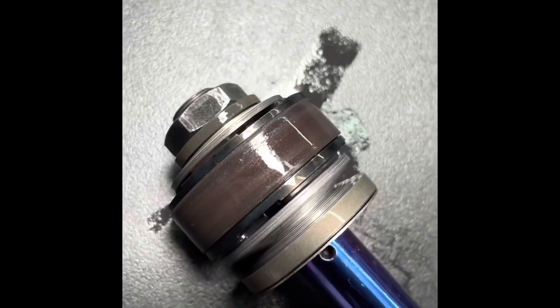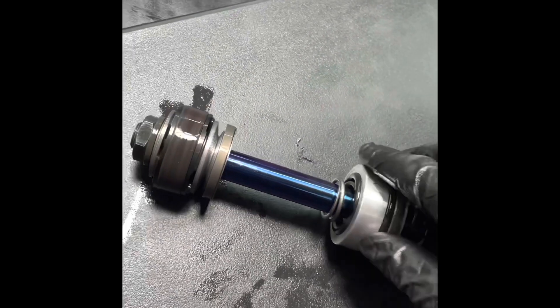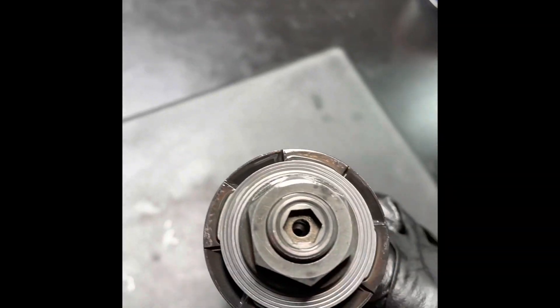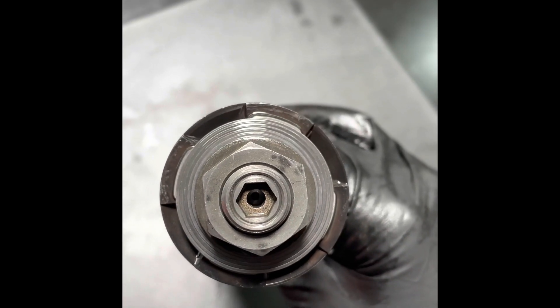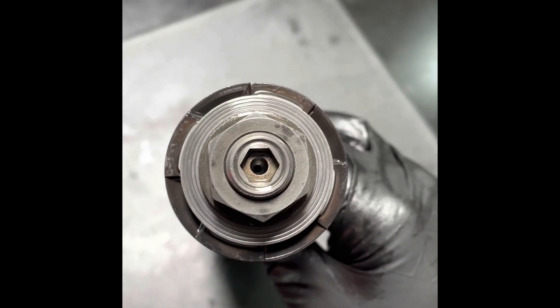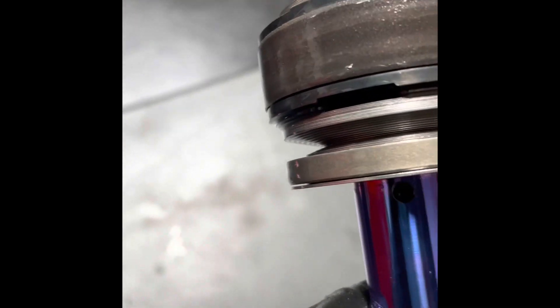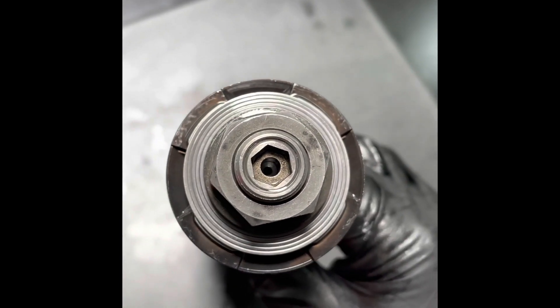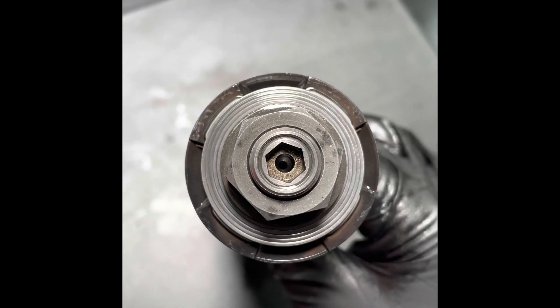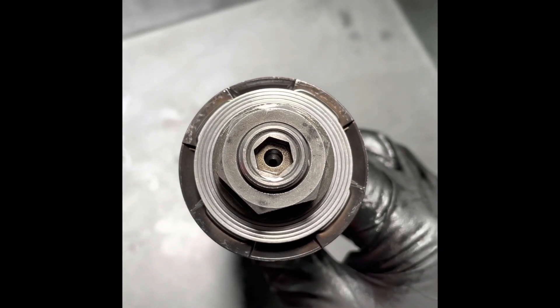The shock piston itself is a Showa shock piston. The main notable feature about it is inside of the shock shaft — right in there. You see that hex? That accepts an Allen key and controls how much bypass bleed we have to the shock shaft. It goes to the center and comes out these side holes right here. Typically we regulate those with the rebound clicker, but instead we can regulate them with this shaft needle. What that does is allows us to isolate the compression and rebound circuits inside of the shock.